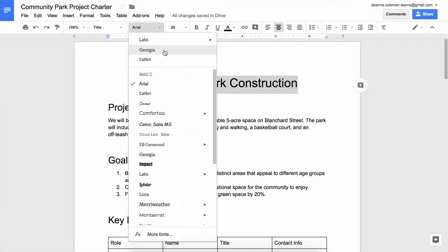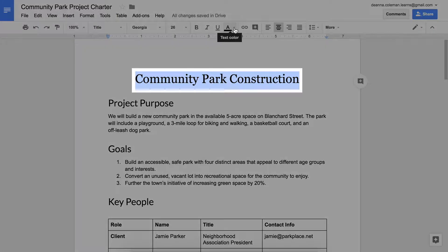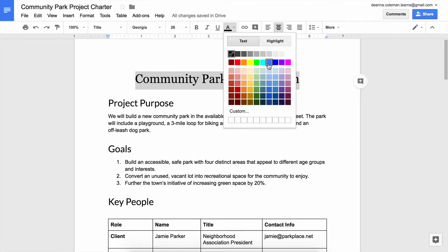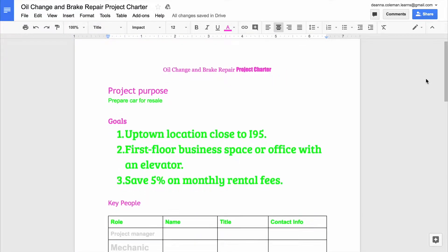Streamline the look of your charter by changing your section heading styles. Perhaps your organization has a recognized color scheme or your project fits a particular theme. Add some personality to your charter by changing the text colors. Highlight the text then select a text color. Remember to choose colors that are easy to read. Avoid light or very bright colors.